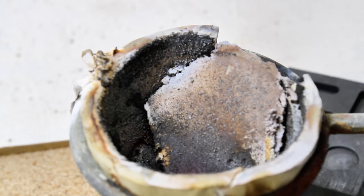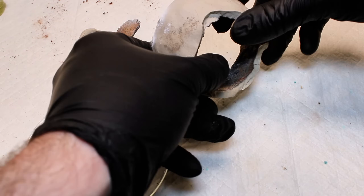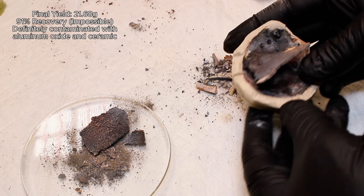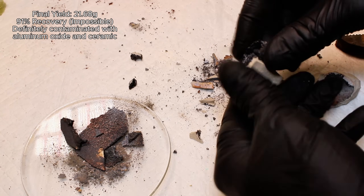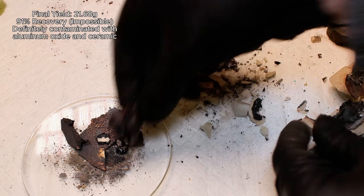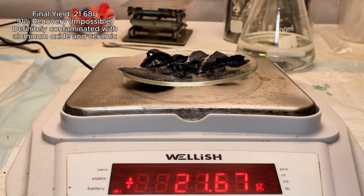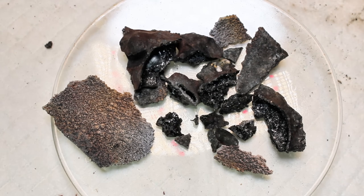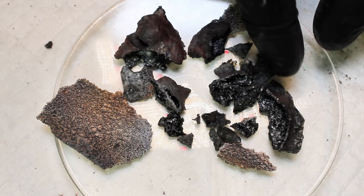Once this was allowed to cool for a while, I got to work separating my pure iron from the ceramic dish, which was easy because it crumbled to dust after exposure to such incredible heat. In the end, I got a final mass of 21.68 grams, which would represent a 91% recovery from my iron supplement pills. Obviously, this is impossible given my 83.4% yield earlier, and the extra mass is likely aluminum oxide and bits of ceramic that fused to the metal. Regardless, this is about as pure as it's going to get, and in the end, I consider this project a success for being the most scientifically impractical way possible to obtain iron. It was a lot of fun to trial and error my way to pure iron from supplement pills, and I do like the way iron produced using thermite looks.